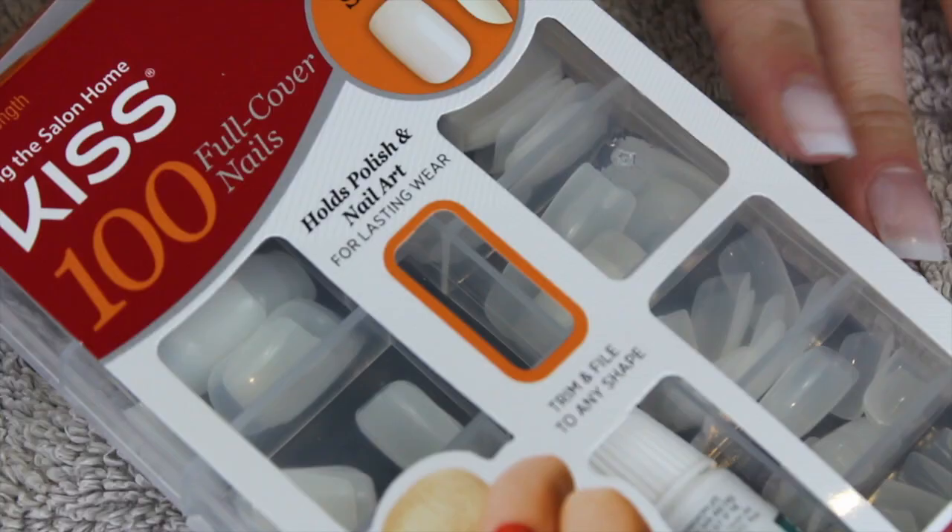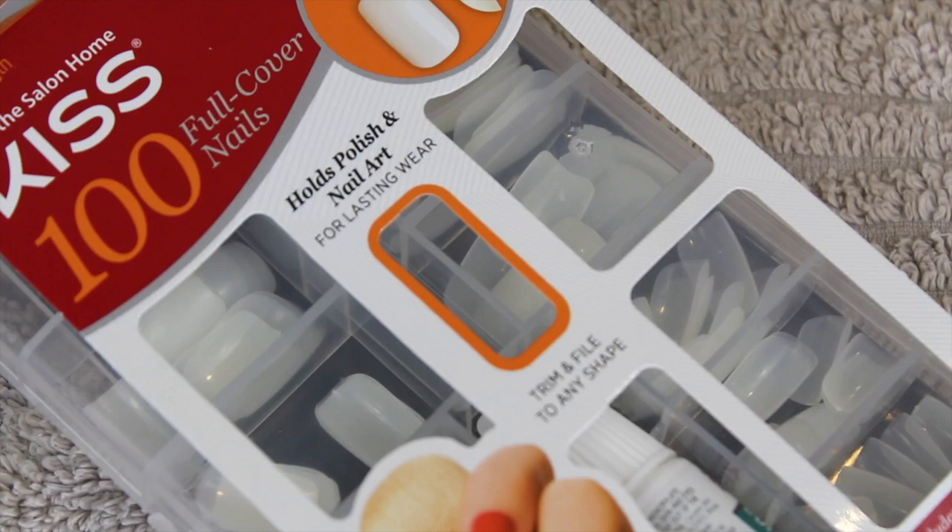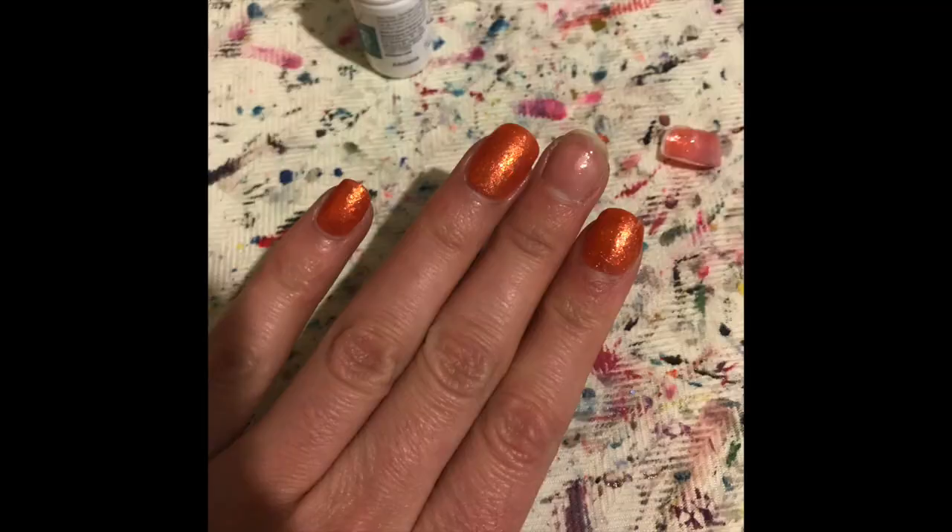If you guys have tried the Kiss Full Cover nails, let me know. I purchased mine at Target — they were $5.99 and you get 100 nails in 10 sizes. Do you guys wear press-on nails? I know I did a lot of it wrong — it's fine, this was my first time. Hope you guys enjoyed this video, thank you so much for watching, and I'll talk to you in my next one!